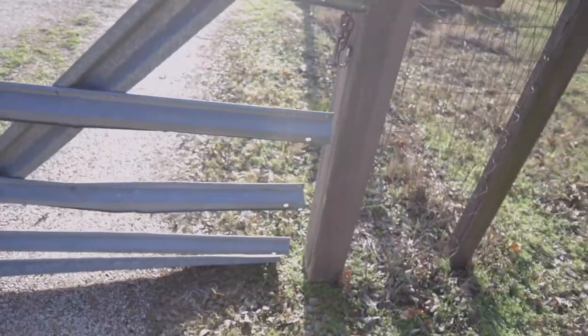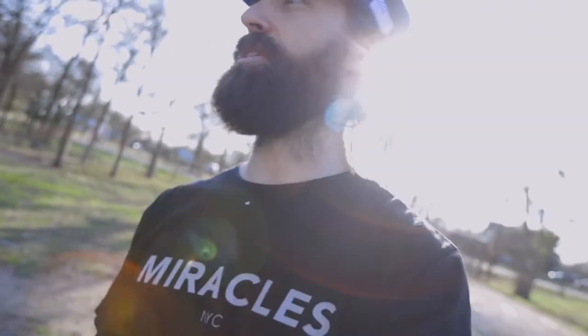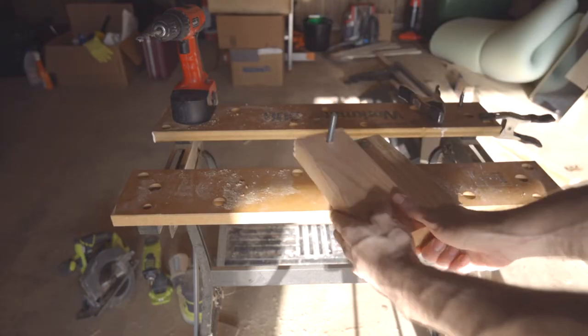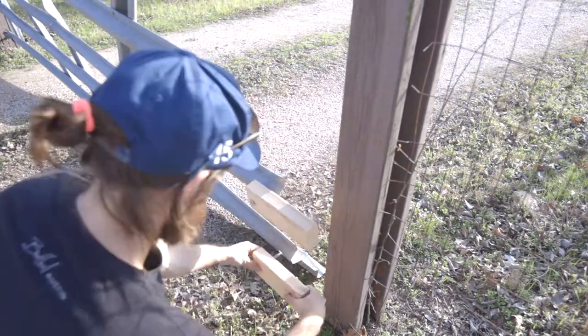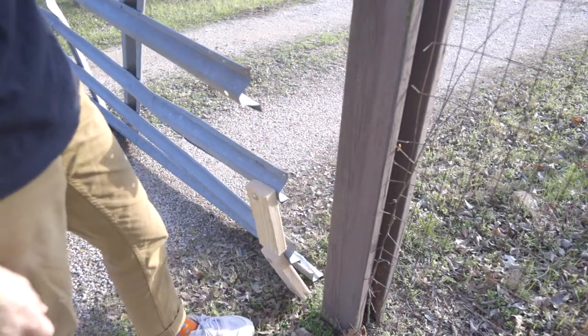Next up we have this part of the gate — a couple holes to close in here, and I showed that in the last video. I'm gonna do a quick fix like I just did: get a couple bolts, do one hole on the wood, and then seal it off so dogs can't get in or get out.